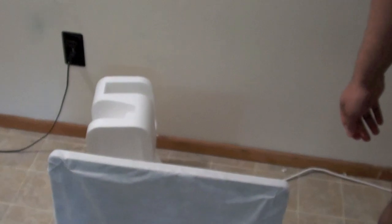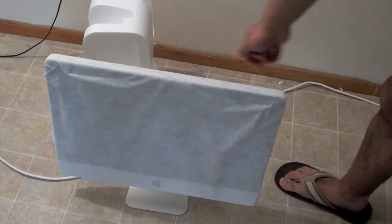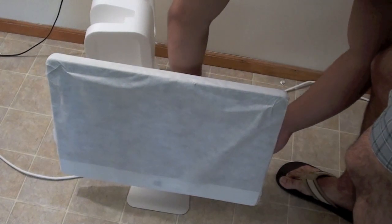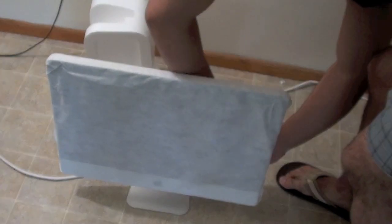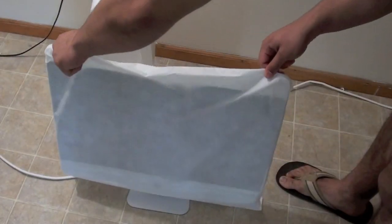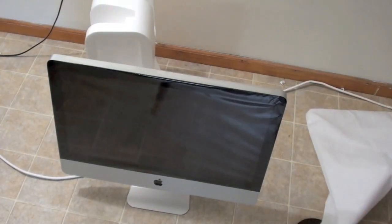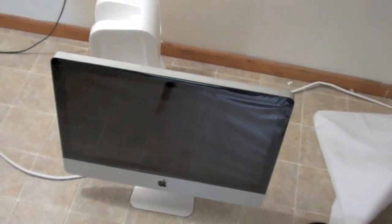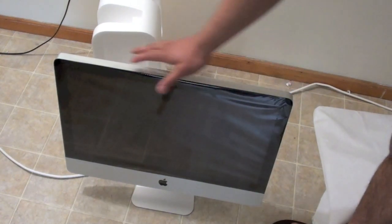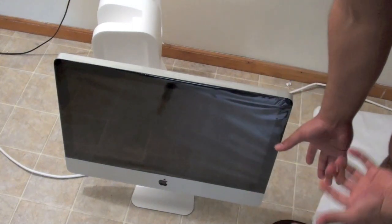So let me just give you guys a quick tour of the iMac itself. Here it is, the iMac. I will be posting a review on this, and I'll tell you guys how everything goes, if I like it or not. Most likely I am gonna like it, but thank you guys for watching.